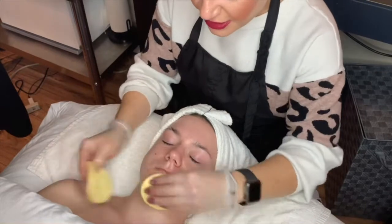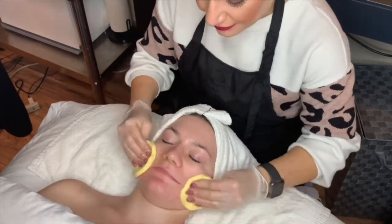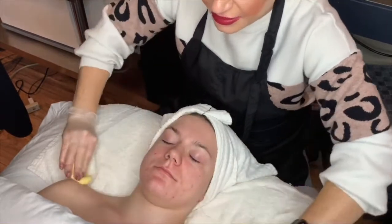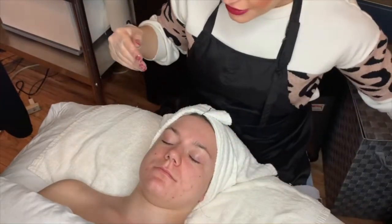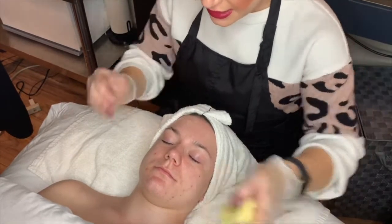With this particular cleanser, I take my time and make sure that it's fully removed from the skin before I go in with my next cleanser. I like to do three sponges to make sure that it's completely removed.